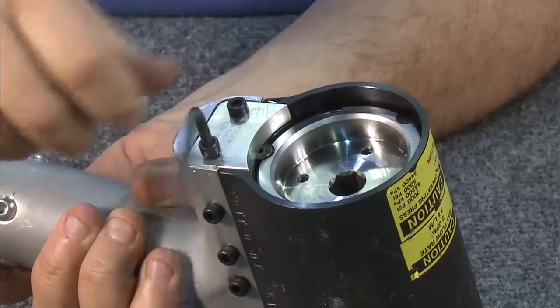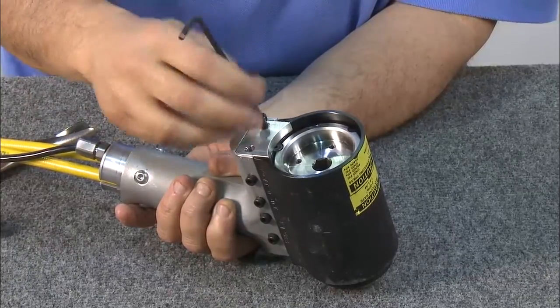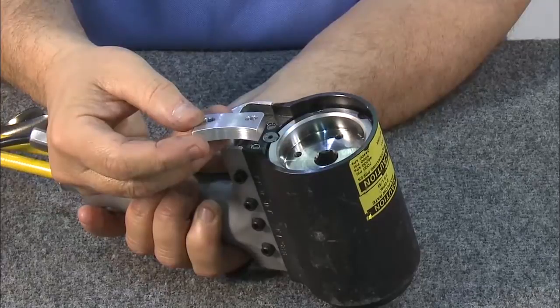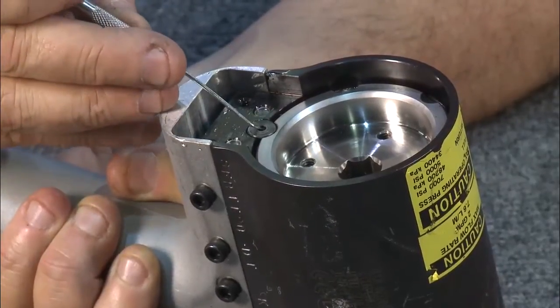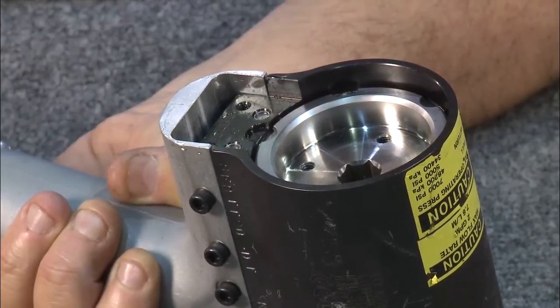Take the keeper out by removing the two Allen screws. This is the keeper, and this is the retaining disc that we'll remove before disassembly. Now you're ready for disassembly of the back of the tool.